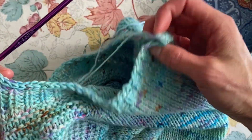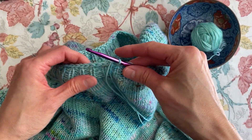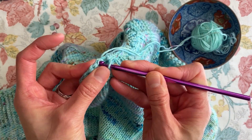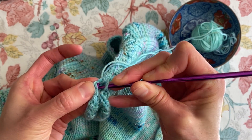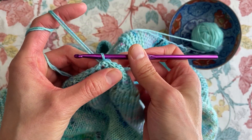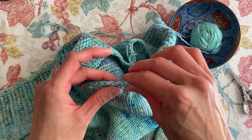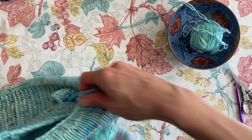I'm going to continue all the way around until I come back to where I started. I've made it all the way around and I'm going to slip stitch into my first slip stitch to join the round and close it off. Wrap the yarn around the hook, pull it through, and pull it through that last one. Now I'm going to cut my yarn, pull it all the way through, and I'll weave in my two ends.